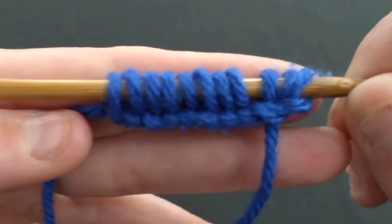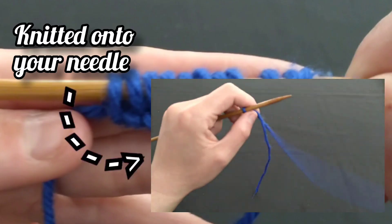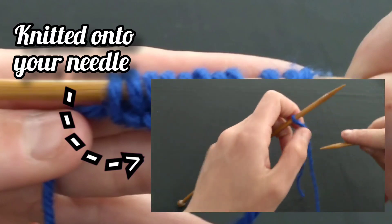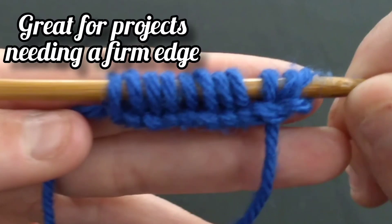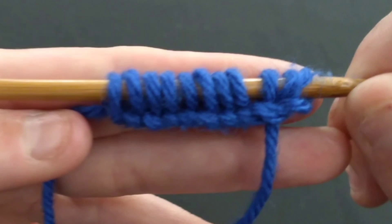This way of casting on creates a very firm selvage and is quite literally knitted onto your needles. As a result, you will need both of your needles readily available. This creates a selvage which is excellent for pieces of work which need a firm edge, such as scarves and afghans.